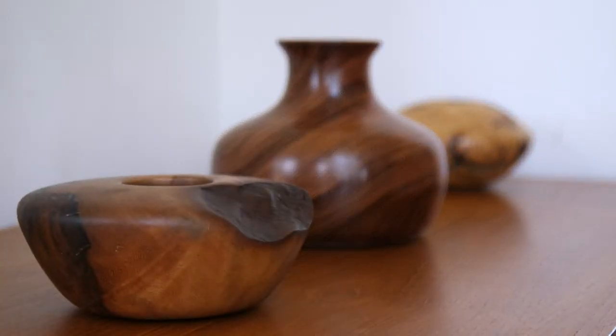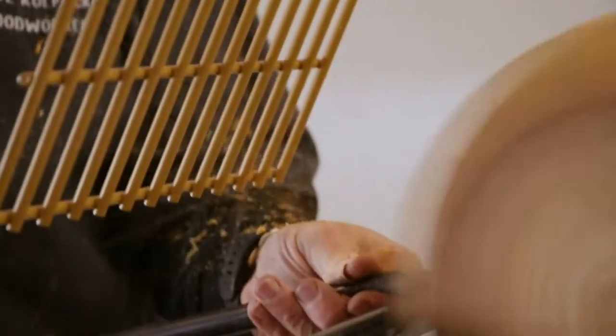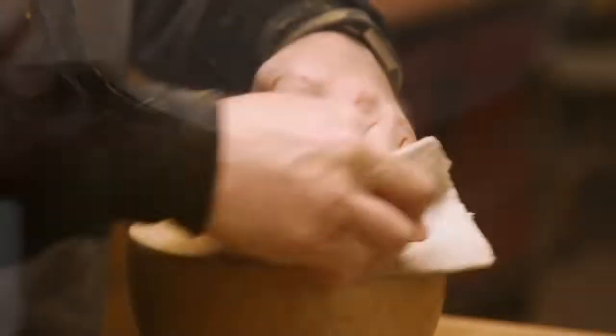The process is almost all manual. There's a motor driving the object, but everything — everything is by hand. You move the tool bit by hand, you do all the sanding by hand, and you do the finishing by hand.